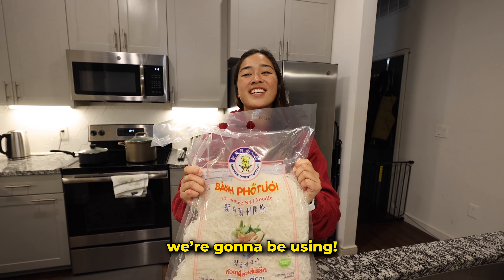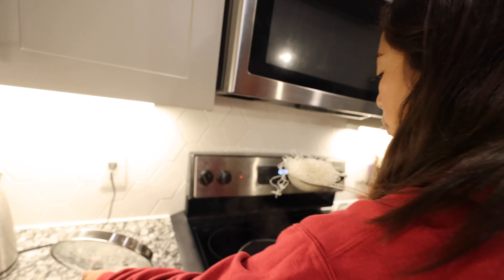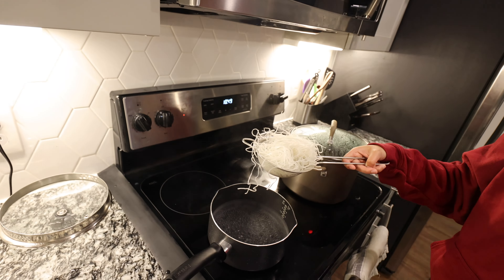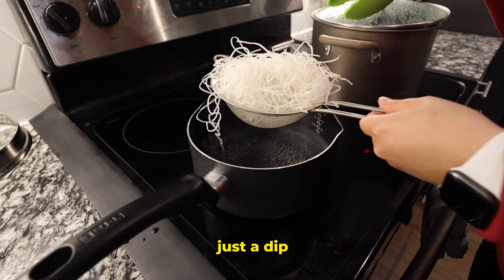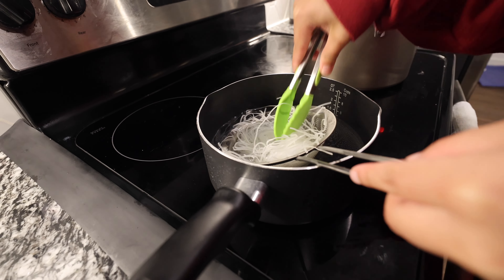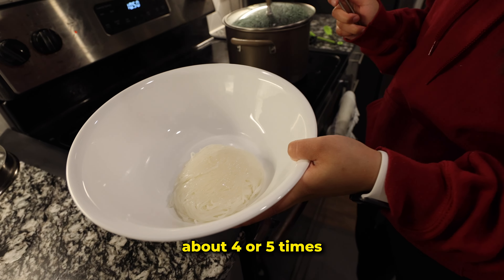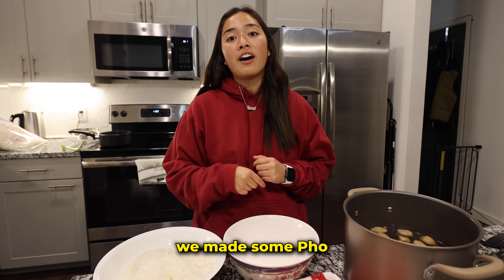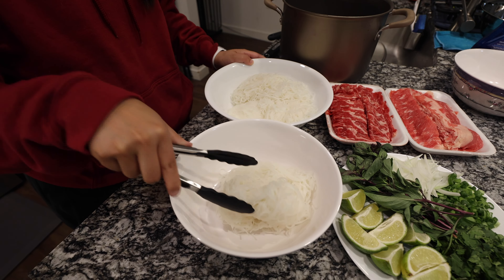For our meat we got some ribeye slices and some brisket slices. These are the pho noodles we're using. I'm gonna bring these to a pot of boiling water and cook them for about 10 to 15 seconds — just a dip — and I'll do that about four or five times. Finally, after three hours, we made some pho. Let's make a bowl.